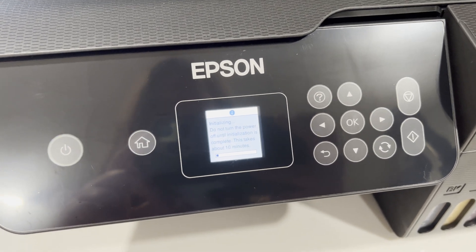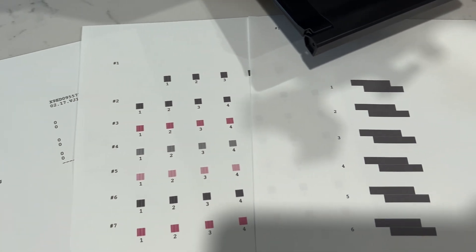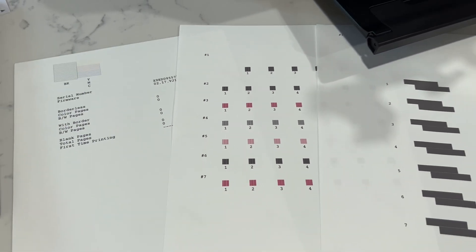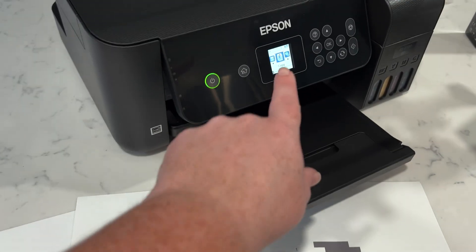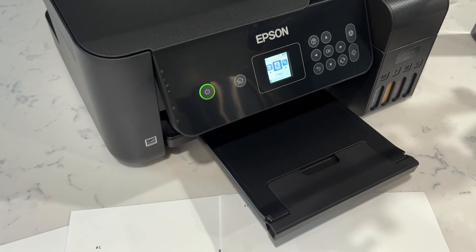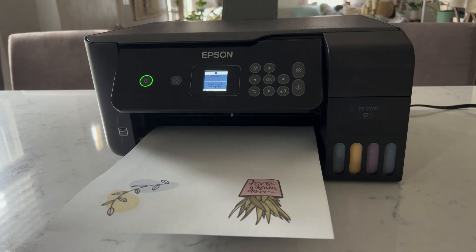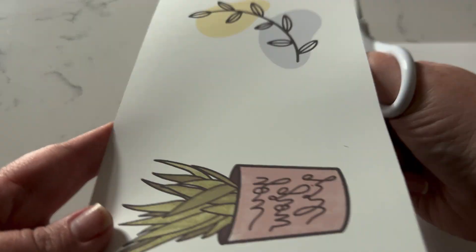It's going to run you through some tests to get the print heads aligned. I printed these out on sublimation paper and followed all the prompts on the screen. I've loaded in the sublimation paper and we printed out our designs.